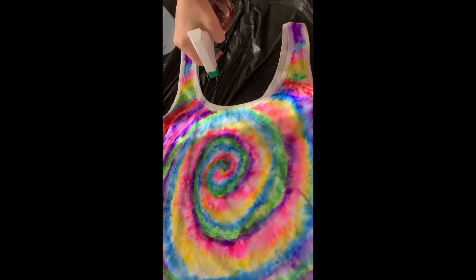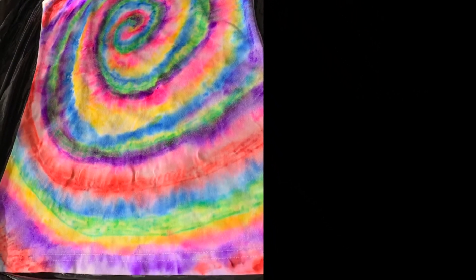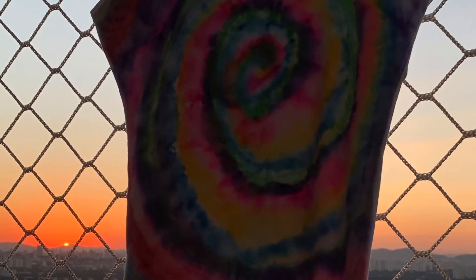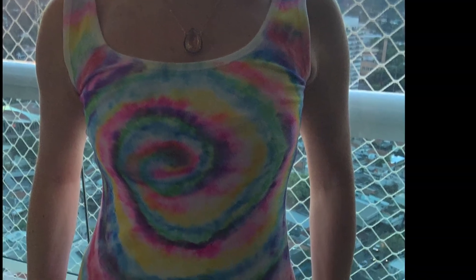Set it to dry and your t-shirt is ready. It's a simple, no-mess tie-dye. Thank you for watching until here and please leave a comment if you like it.